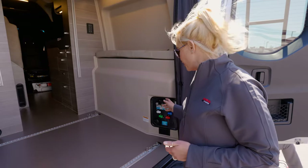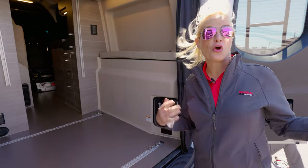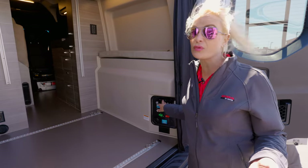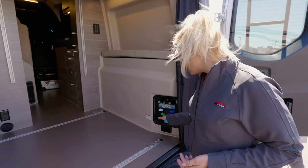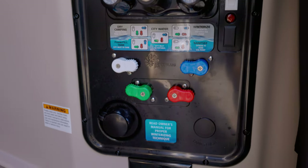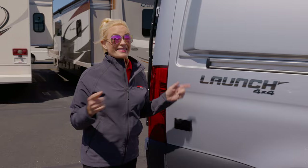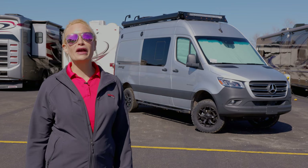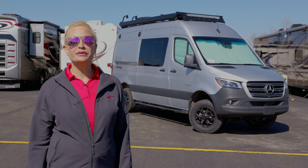I really like that they added a hot and cold exterior shower right here. You can buy a pop-up tent and when you come back from the beach, an adventure day, or want to hose off your dog, you have access — and it comes with hot water, whereas a lot of them only come with cold water. This is also where your city fill is to fill up your water tanks, and how you winterize your coach, which is very easy and self-explanatory. This van also comes with a few different exterior decal packages that look pretty rugged. Thank you guys so much for watching — for more information about this Integra Launch, go to GeneralRV.com. Please like and subscribe.